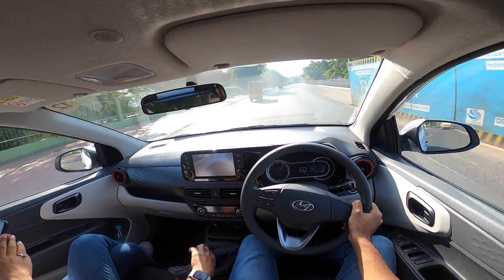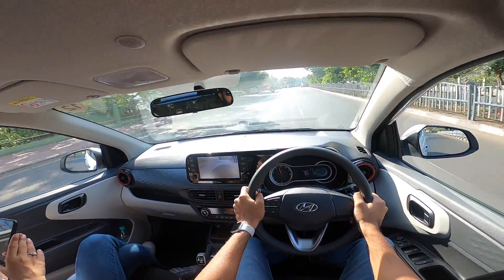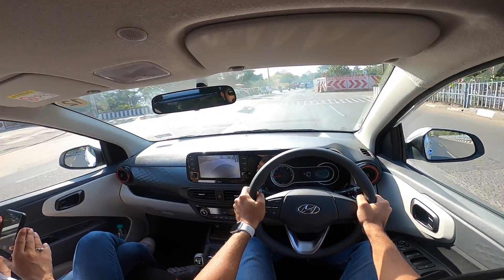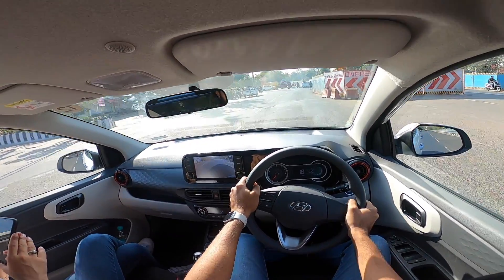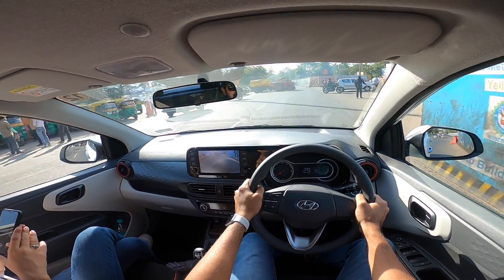This car actually needs traction control, but it doesn't spin its wheels like you'd expect because the tires provide some containment. The car is really very nice to drive — this engine is such a charm. The Hyundai Aura is an excellent car in a lot of ways; more specifically, it's an all-rounder.